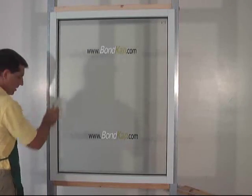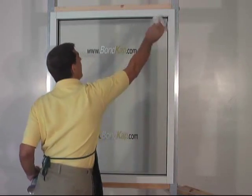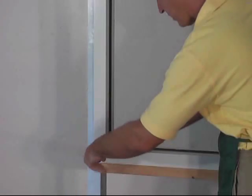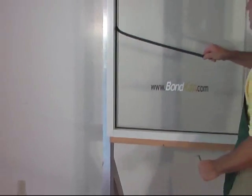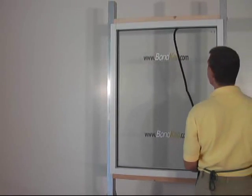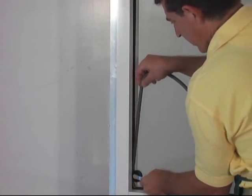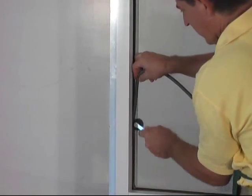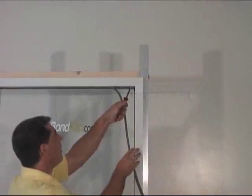We begin by removing any residue from the window frame with an approved cleaner. Structural silicones like Dow 995 do not adhere well to the gasket material around the window. This gasket should be removed if possible, and an approved shim or backer rod should be installed in its place.